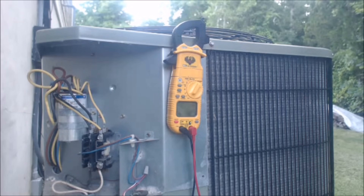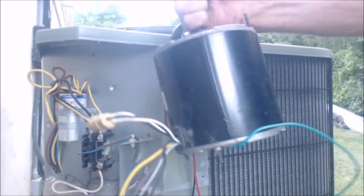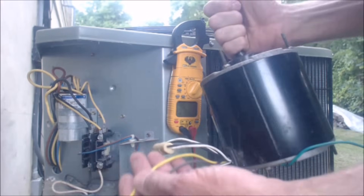Hey guys, this is the AC Service Tech, and today what we're looking at is how to replace a three-wire condenser fan with a four-wire condenser fan. So how do you do the wiring?